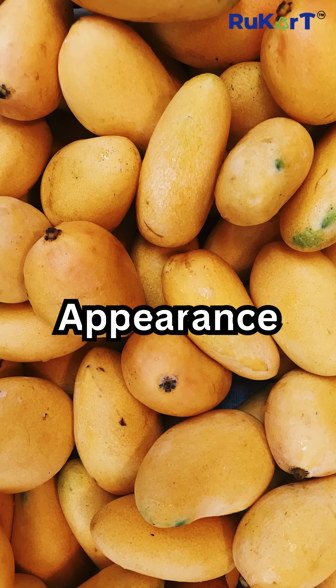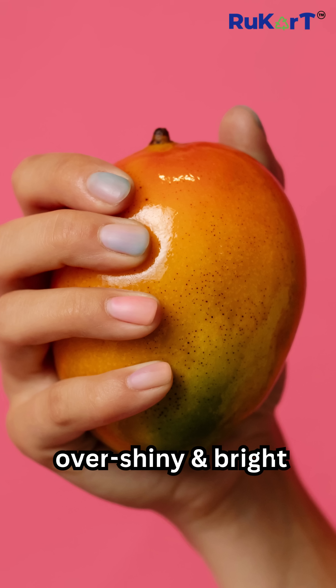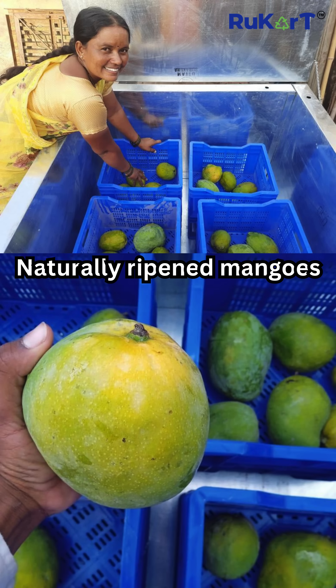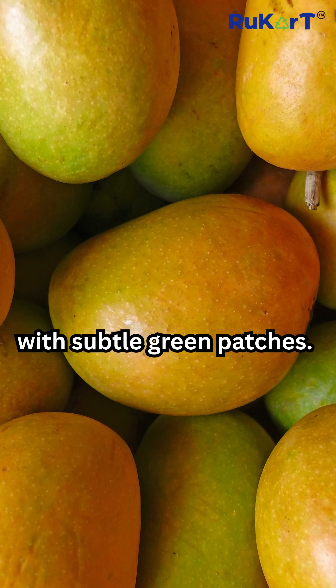Test 2: Appearance. Chemically ripened mangoes are often over-shiny and bright. Naturally ripened mangoes show a gradual color change with subtle green patches.